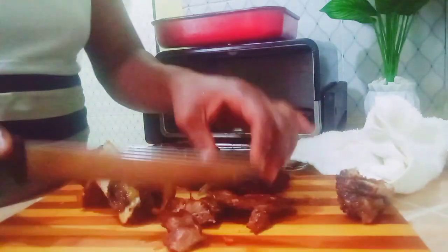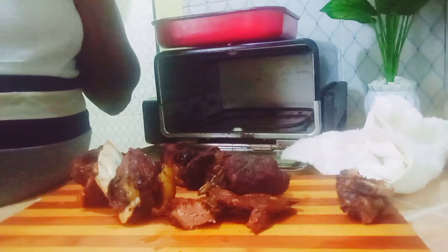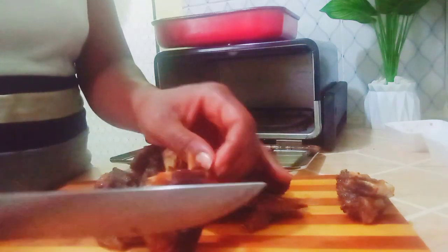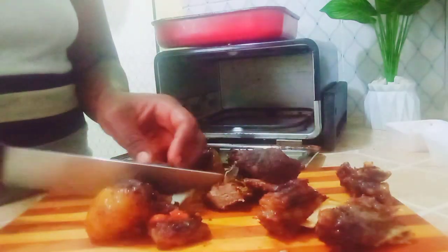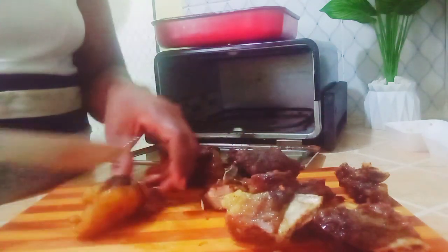My meat is so tender — I'm so happy with the results, it is very very tender. Ouch, very very tasty, I can't stop eating! This should be served with ugali — the famous ugali — you can also eat it with matoke or any dish you desire. I'm just chopping it and then I'm going to chop my onions and tomatoes, prepare my kachumbari, and serve my meal.